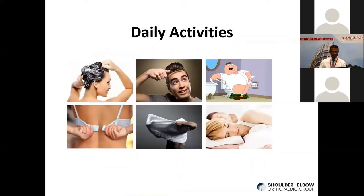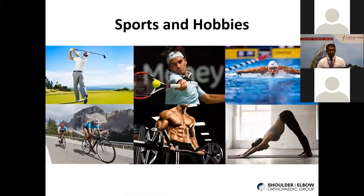We take it for granted, but you need your shoulder for a lot of daily activities — shampooing your hair, getting dressed, putting on your bra, toileting, perianal hygiene, and getting a good night's sleep. All of this requires pretty good pain-free movement of your shoulder. Many sports and recreational hobbies like cycling and yoga also put quite a bit of stress through our shoulder joints.